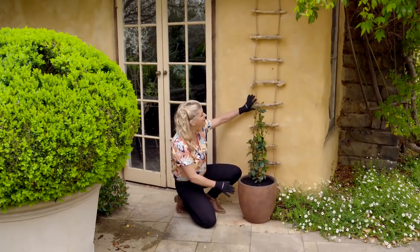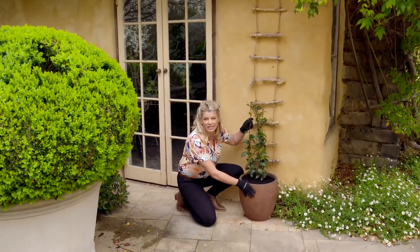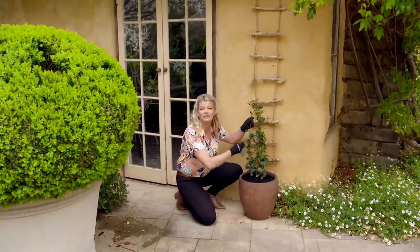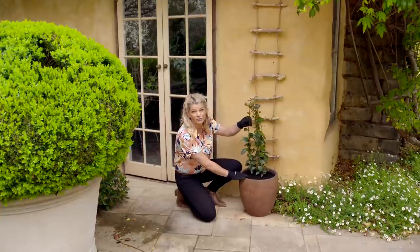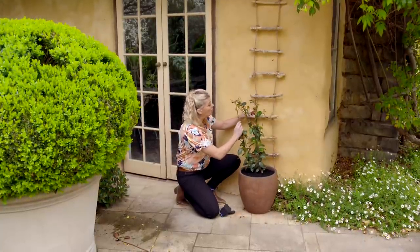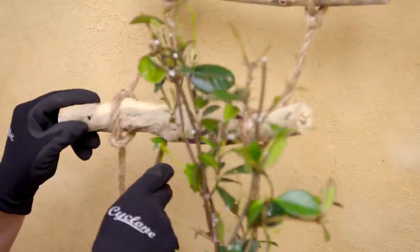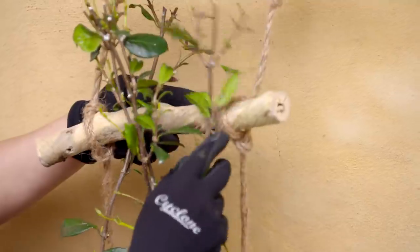Now that we've got our ladder in place it's time to find the perfect climbing plant. This is called Chinese Star Jasmine — it's evergreen, and throughout the summer it produces sweetly scented white star-like flowers. It's a real winner. We'll just tuck it in nice and close and even start to help it climb through. I think this is the perfect look for a coastal or country style garden.